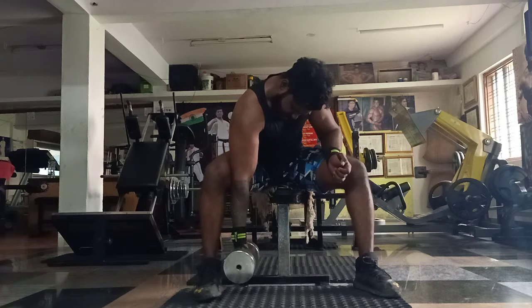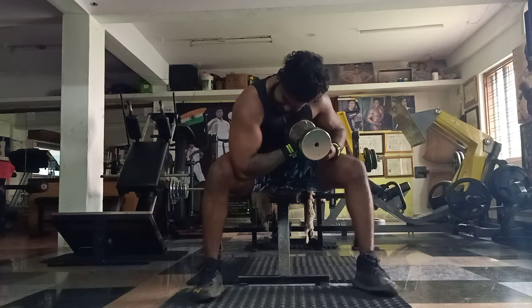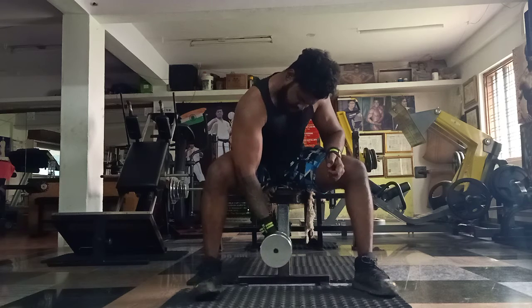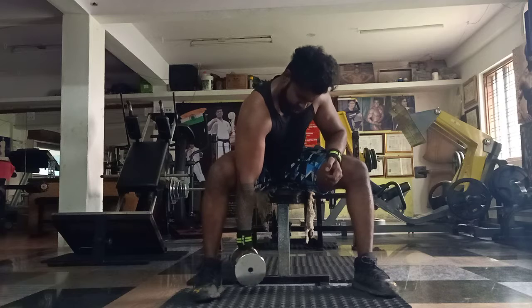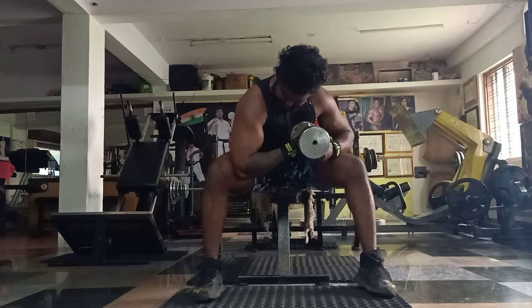Go up and squeeze, elbow out, squeeze. Stay there at the peak. Relax, squeeze. Take your finger, squeeze, stay there, relax.